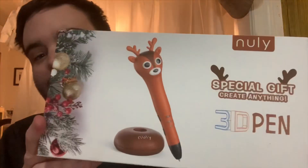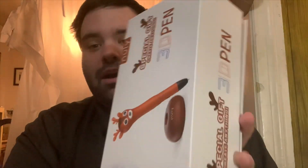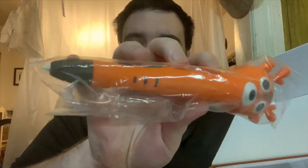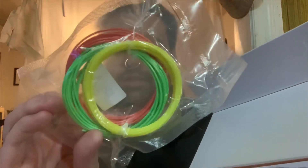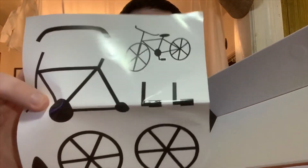So let's talk about the Nuuly 3D Pen. This one here is a reindeer. It does come in a nice box — the box is actually good and you can just wrap it for Christmas. Inside you'll have your reindeer pen, the tip right here is the ceramic part, and you get the reindeer here, which is about eight inches. You also get your filament, which is the plastic you put in — it comes in green, red, and yellow. That's how you make 3D art.